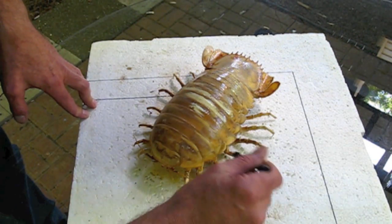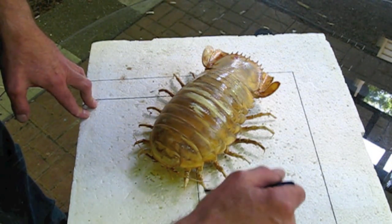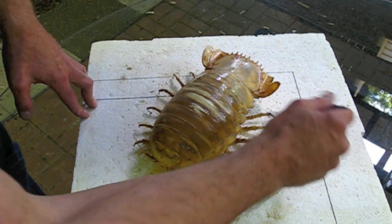Coat it a couple more times and let that dry. Put some on the legs too where they've turned kind of white — it will bring some of the grey color back in. And that's it.